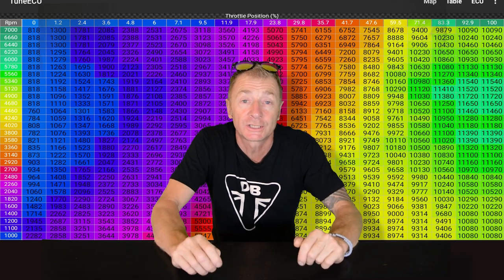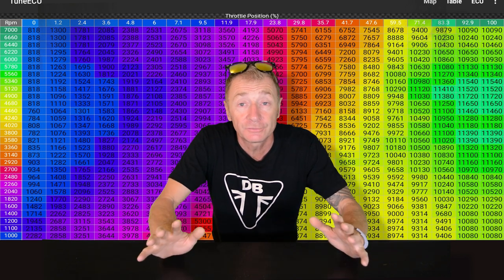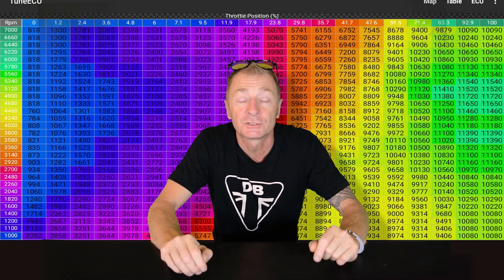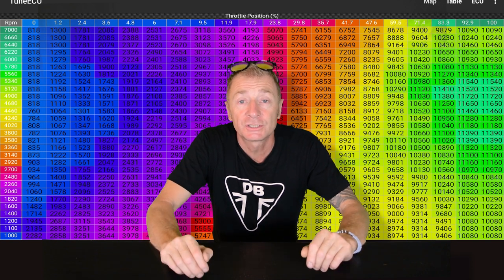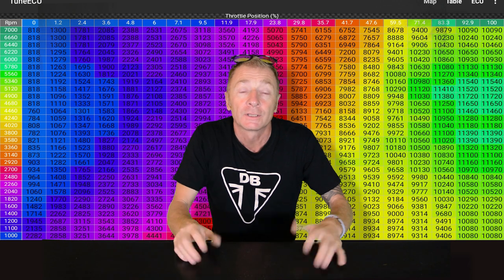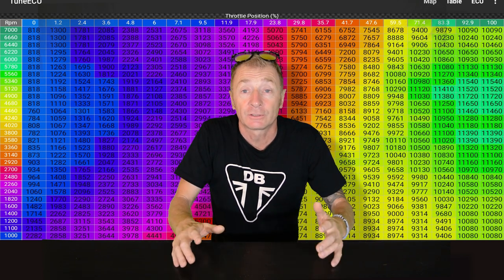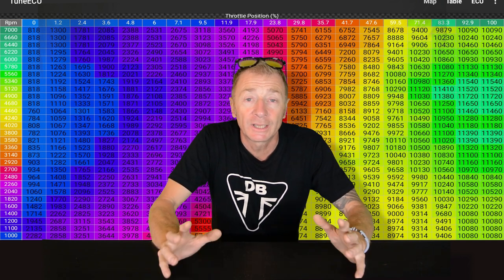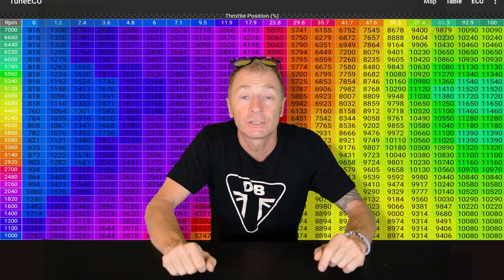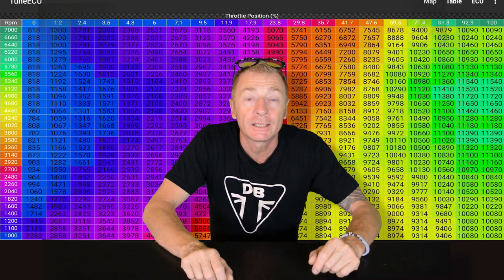With Tune ECU we can alter this engine map — change the parameters and then load it onto the engine ECU. There are standalone ECUs you can get to replace the factory ECU where you can make live adjustments while the engine's running or on a dyno, but with Tune ECU communicating with the factory ECU you can't do this. You need to do it all on the map and then load the map onto the bike — this is called flashing. With standalone ECUs you may also have trouble getting them to communicate with things like the ABS control unit or the dash, but if you're reflashing the standard ECU you don't have that problem.